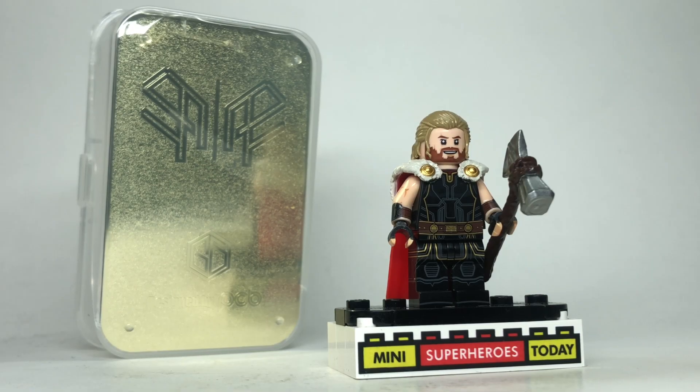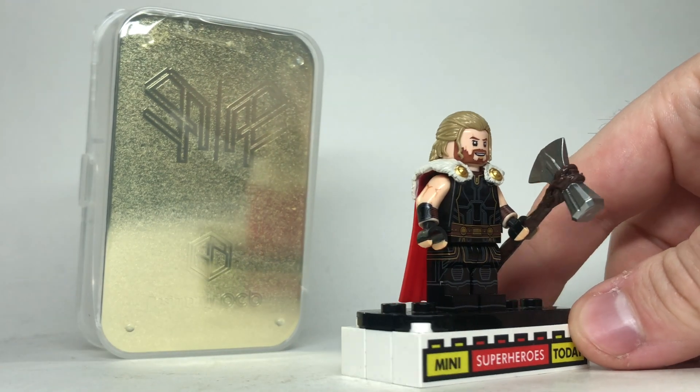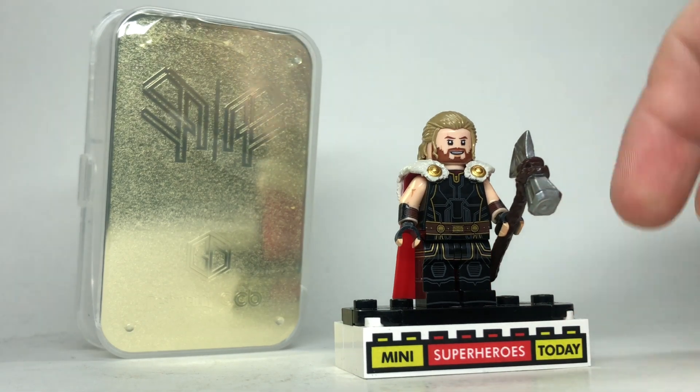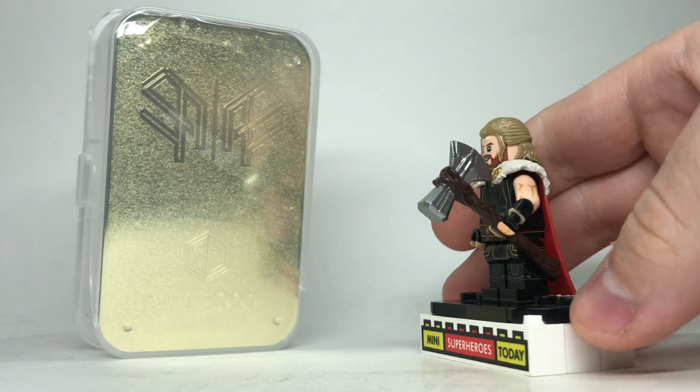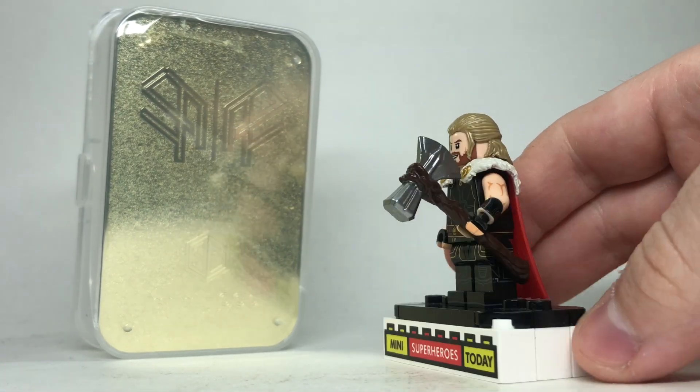Hey guys, today I've got a pretty incredible Thor custom minifigure here. This is printed on official LEGO parts and pieces, but it's got a brand new hair mold, an incredible cape mold, and the best Stormbreaker for a minifigure that I've ever seen.